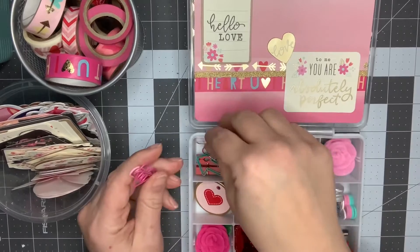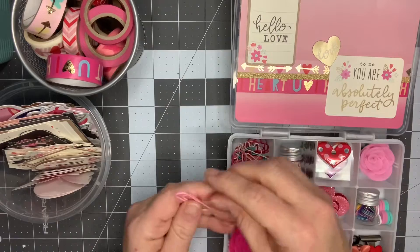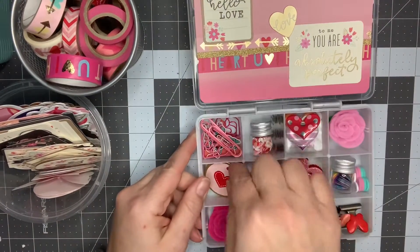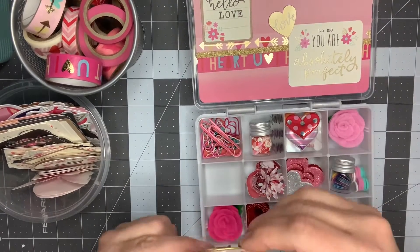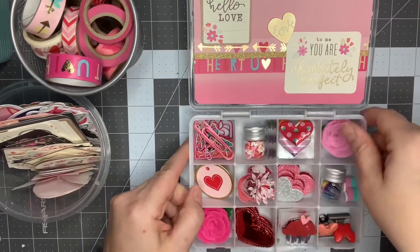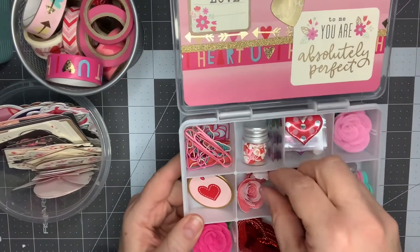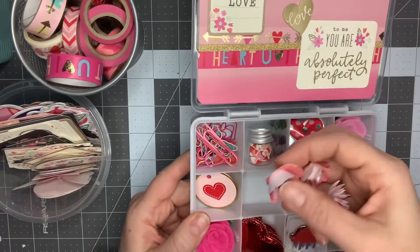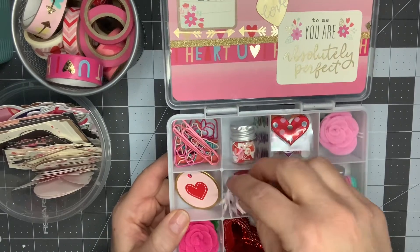I'm always happy to gift these because I don't use a ton of them — I do use some in my planner but not as many as I have, so I was happy to gift those. I have these two little tags — these are the last two from a pack I bought probably two years ago from Dollar Tree, so I'm glad to be using those up. I also got a new paper flower die and I made some rolled flowers in pinks, and I'm gifting three of those.